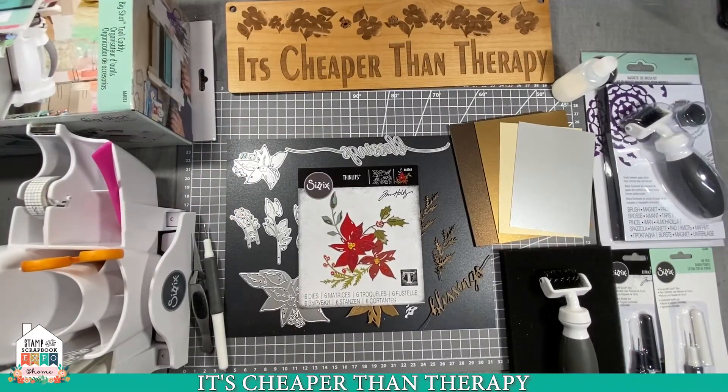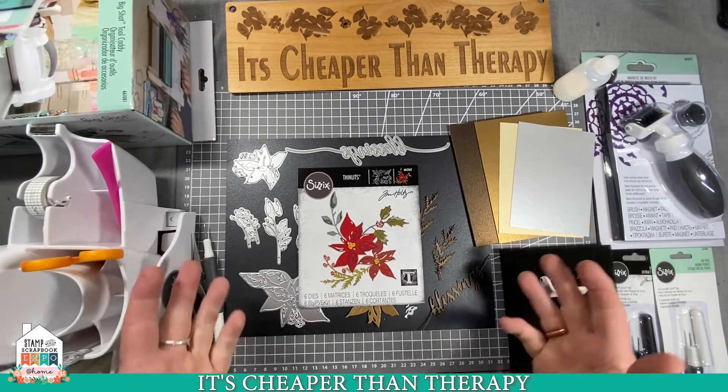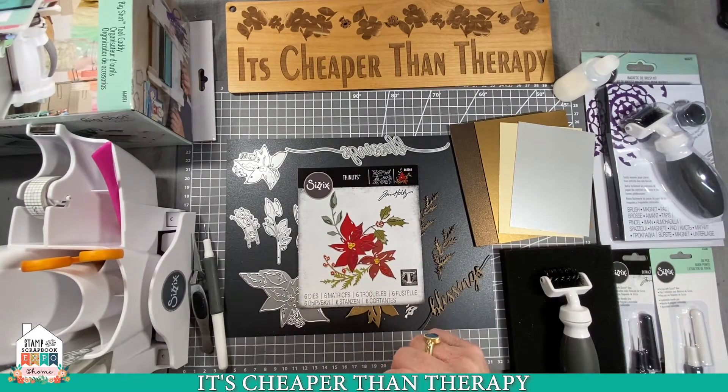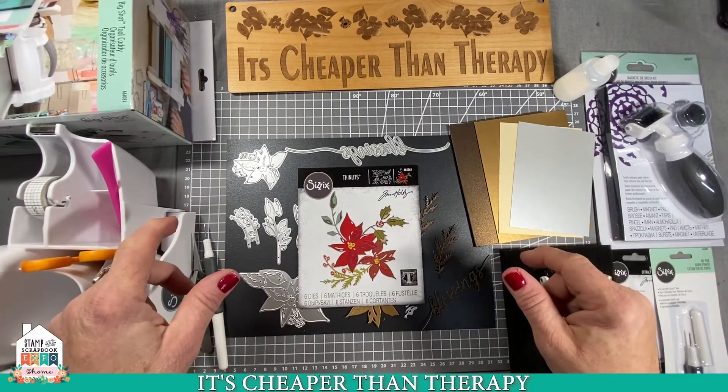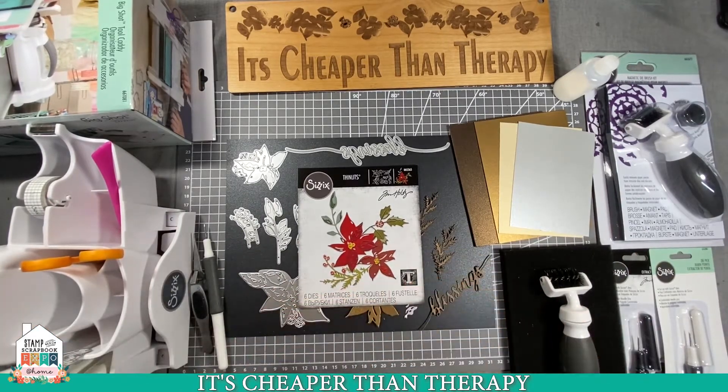Hello everybody, welcome to itscheaperthantherapy.com. We are going to show you a really new die and make a really pretty card with it. We're going to change it up just a little bit with some things. We were the first ones to ever sell Sizzix in the world when they debuted in 2001, so we're really super excited and proud of that. I wanted to show you a nice array of products that we're using as well, and we'll go through all of those as we make the card.